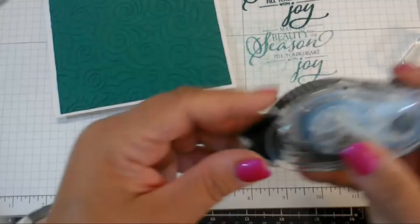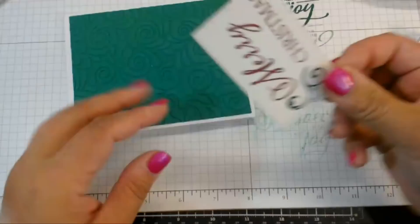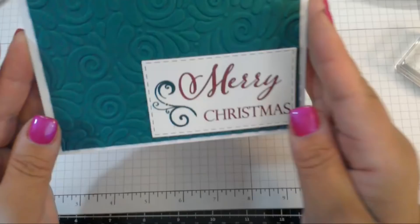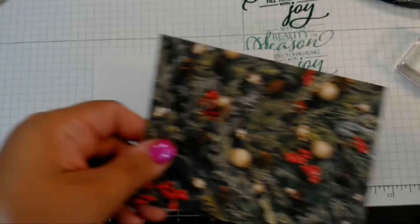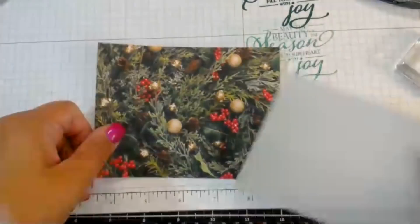I have some snail adhesive — I'm just going to use that to stick the frame down so I'm not taking away from that beautiful background. I'll go back later and throw some bling on there.